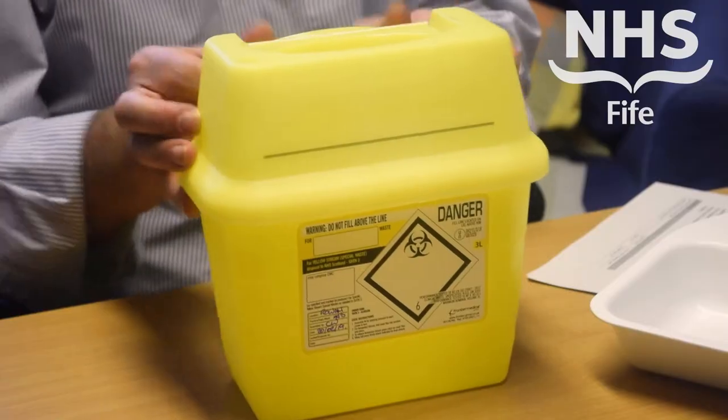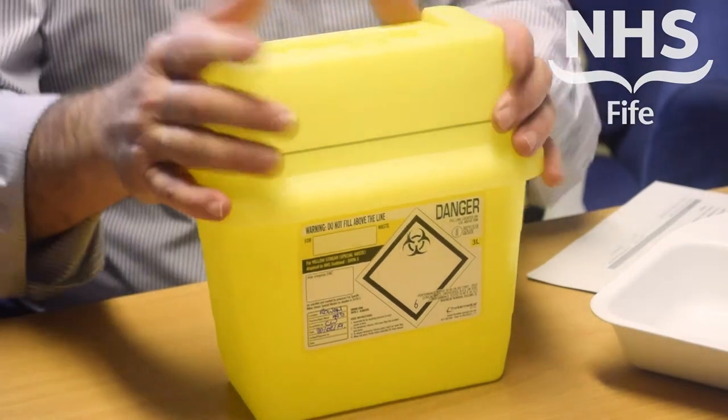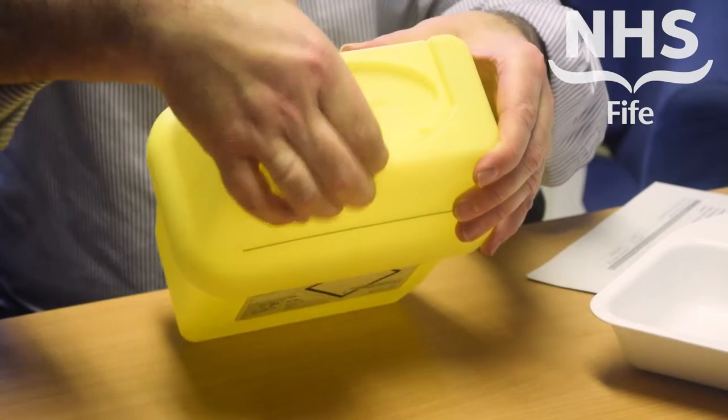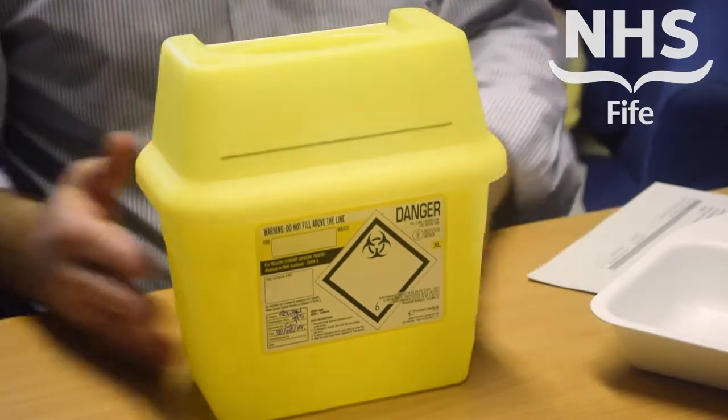It's important to use the temporary closure. When the bin is not in use or if it's being transported, that simply locks in place with a simple click at the front, and then you re-open it when you want to use the bin in practice.